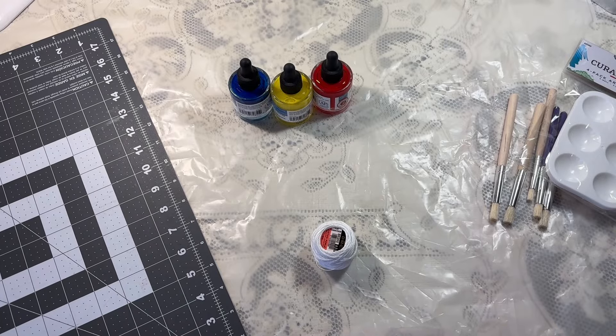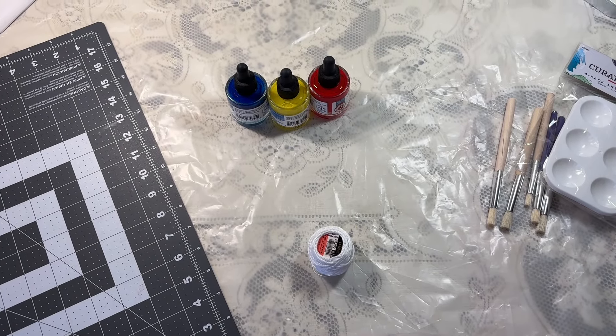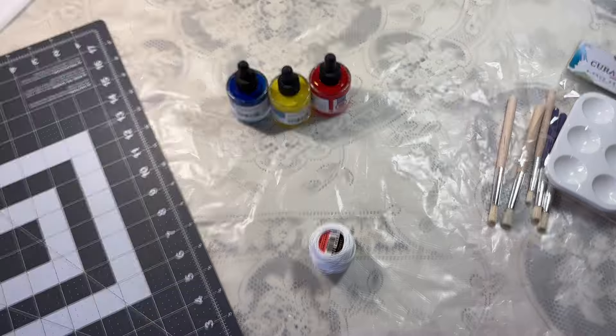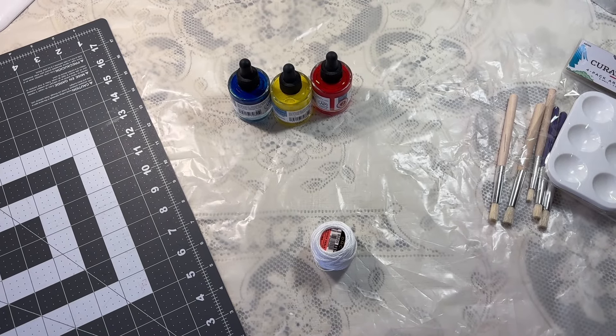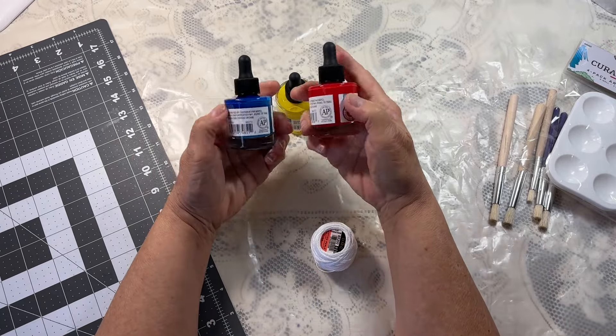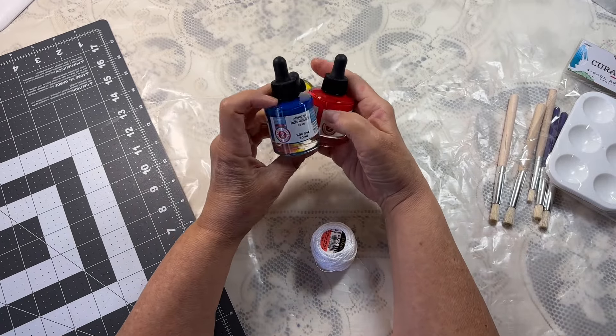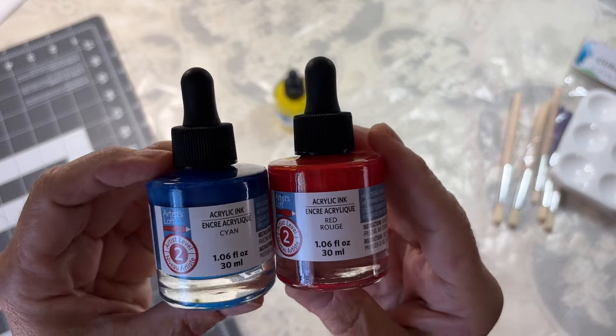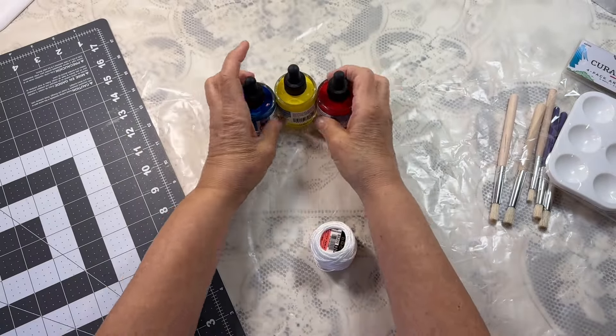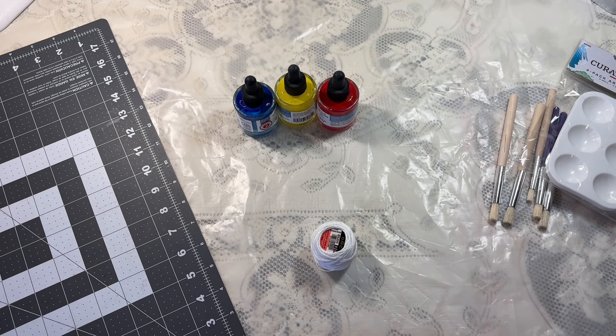Hello everybody, welcome back. Today is going to be something a little different. I am going to try coloring threads with acrylic ink — it's acrylic paint ink. This is what I bought. I also have some acrylic paints here as well, and I'm going to do a little bit of experimenting.